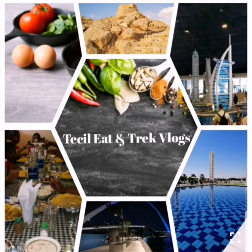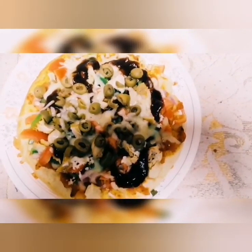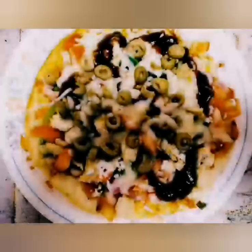Hello friends! Welcome to Tessal Eat and Trek Vlogs! We are ready for a chicken pizza. If you like this video, subscribe to my channel, press the bell icon and the notification button. Let's start the video.